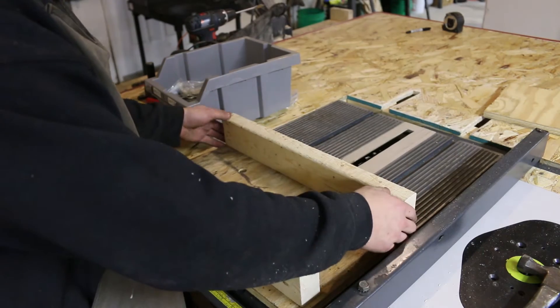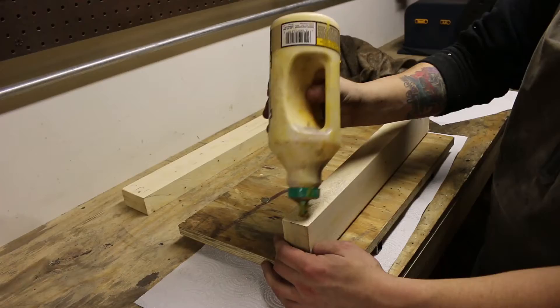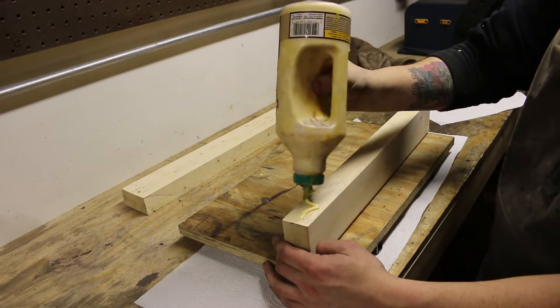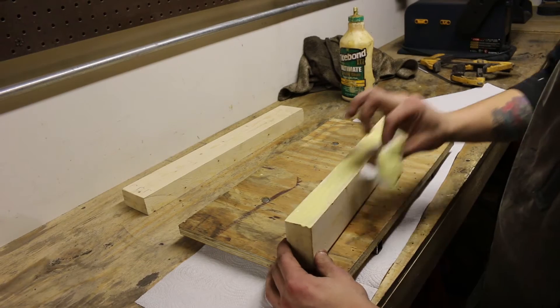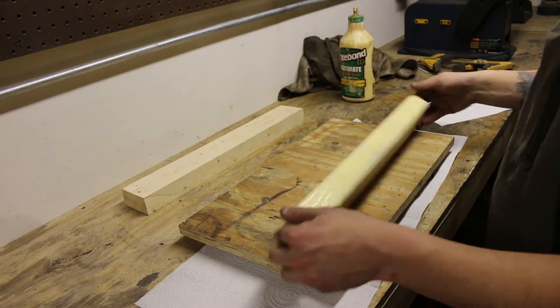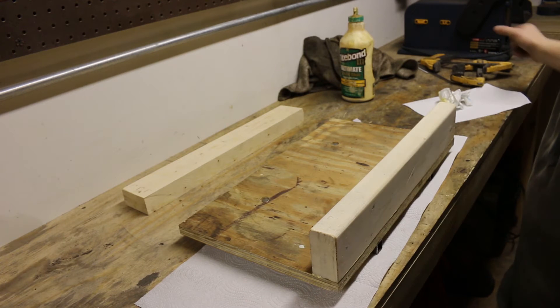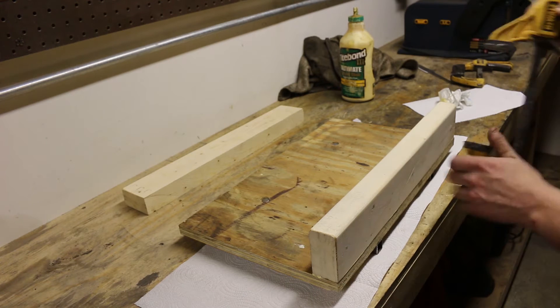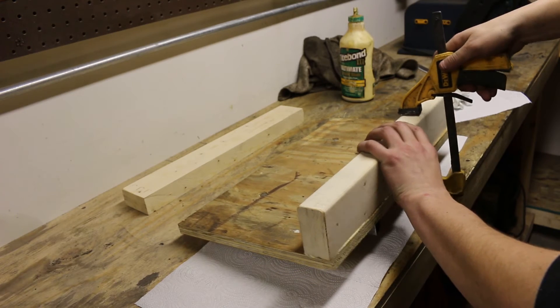Now I'm going to go ahead and attach the 2x4s. I'm just throwing down some glue, making sure it's spread on there evenly, and I'm going to be clamping these up. Let's go ahead and add a little bit of glue to the edge side as well.